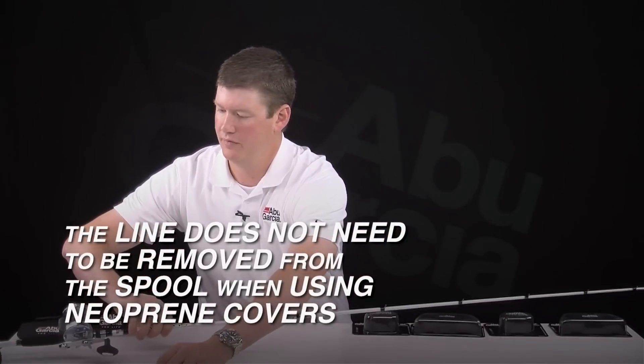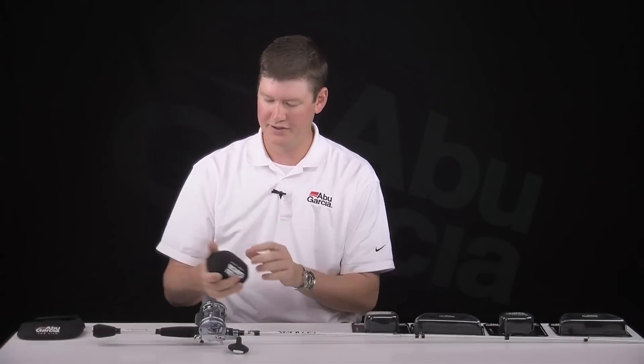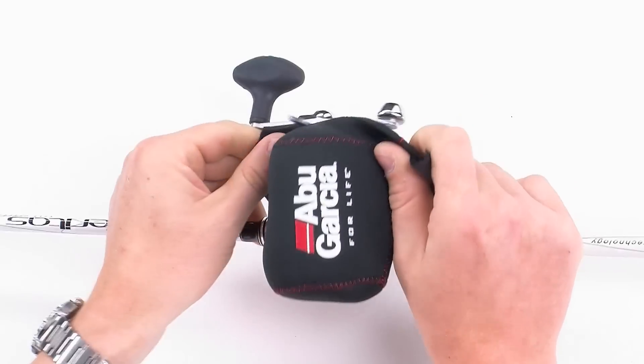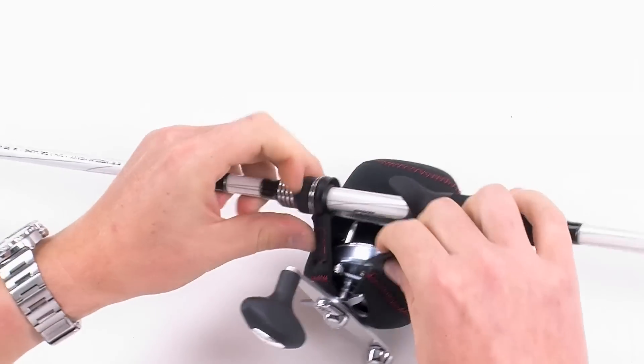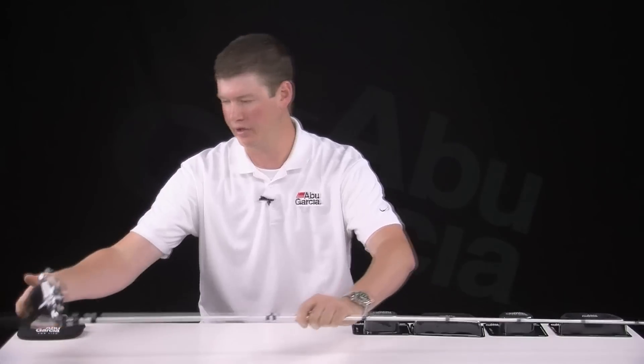Next up, we'll do the round reel. Works much in the same fashion. It's got one hook and loop fastener side. Bring it over the reel, flip it over, and simply connect the hook and loop fasteners.